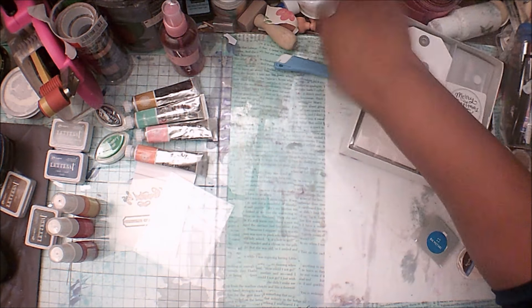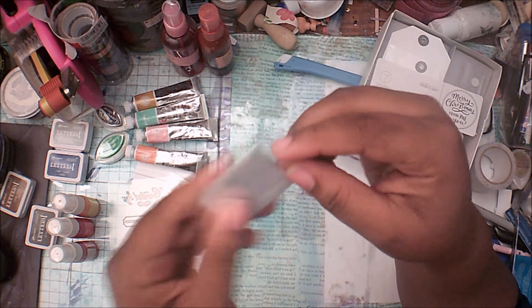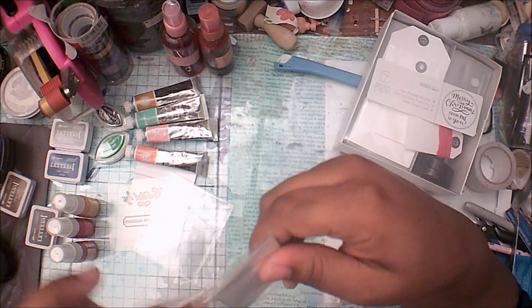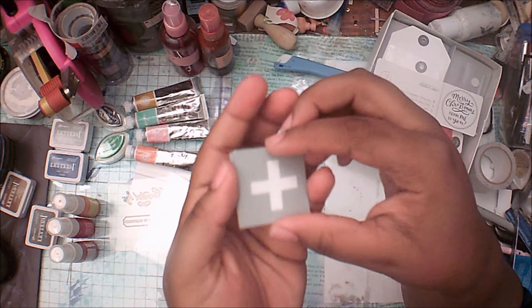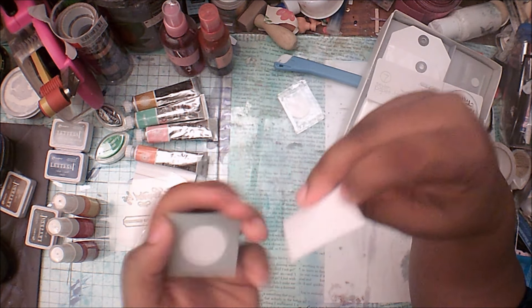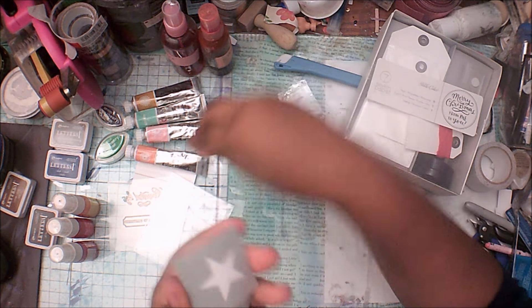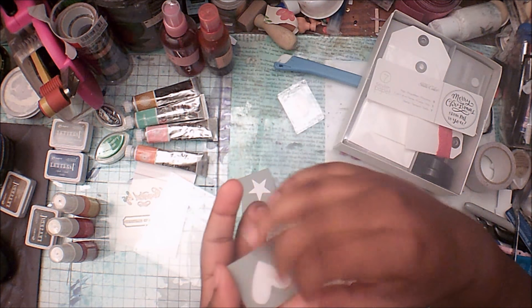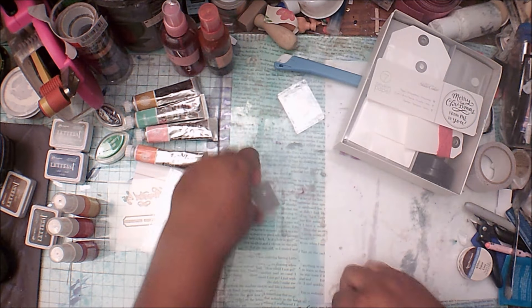Then I got these — I think these are little silk screens and they're like mini ones. I have a plus sign, a star, a circle, a heart, and a diamond. Interesting — I really haven't used these that often to be honest with you, so I'll use them more.